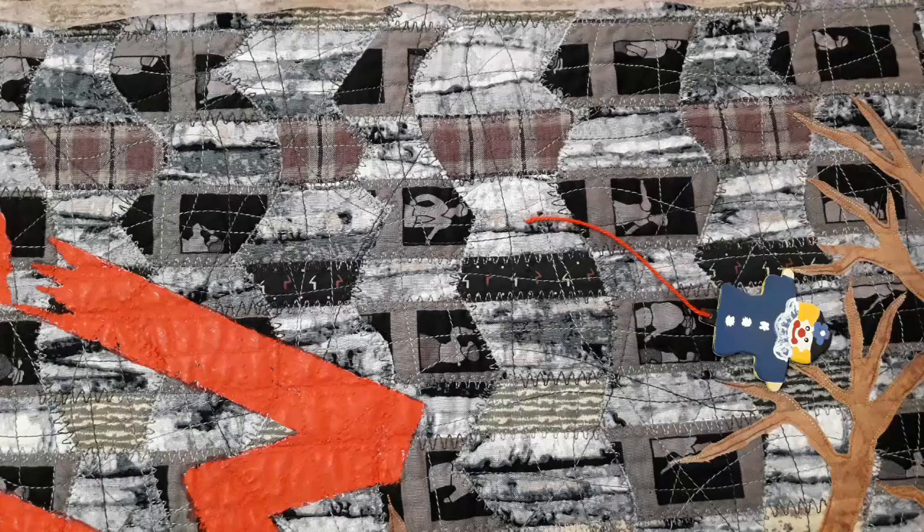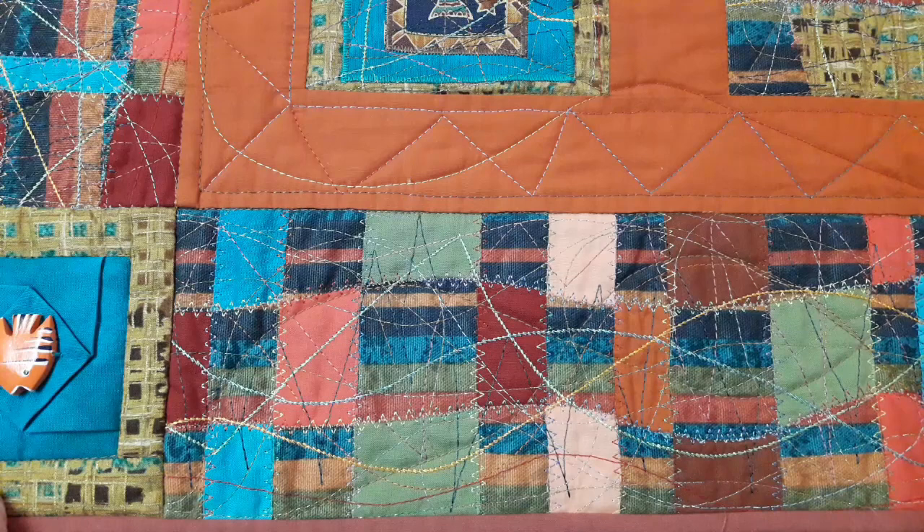So your choice of threads is important in some cases. On this border, not heavy stitching, but I did bring in these lines of heavier stitching. I don't know if you can actually see it, but I have used metallics. I've used metallics on this border.